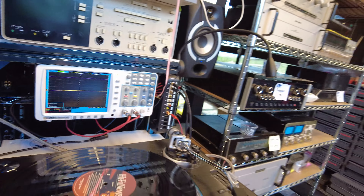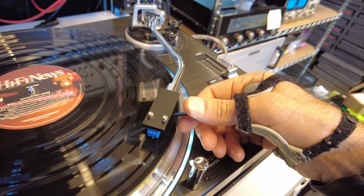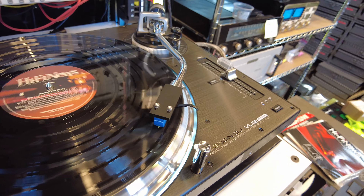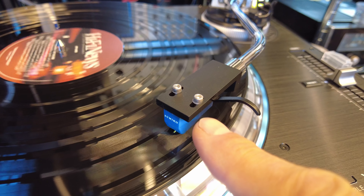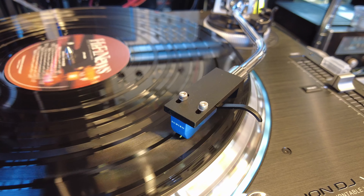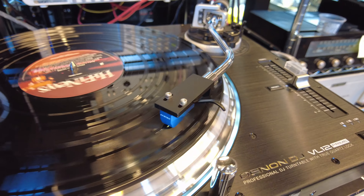I flip the record over and it's got a really nice track for the resonance test suite. This lets me know a bit more about compliance. As it goes through the different frequencies, it'll start to wobble — you can physically see the cartridge begin to wobble. The resonant frequency peaks at around nine hertz, which is pretty good — right in the ideal range for a tonearm-cartridge combination.